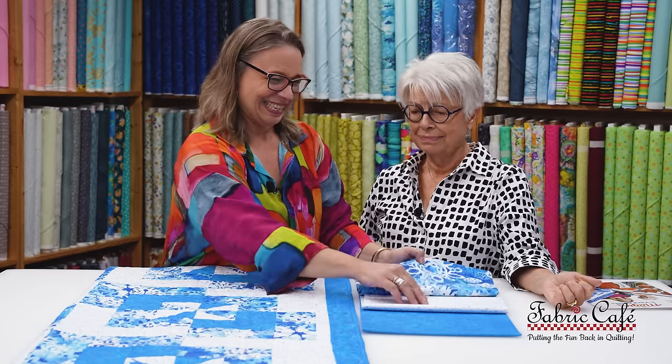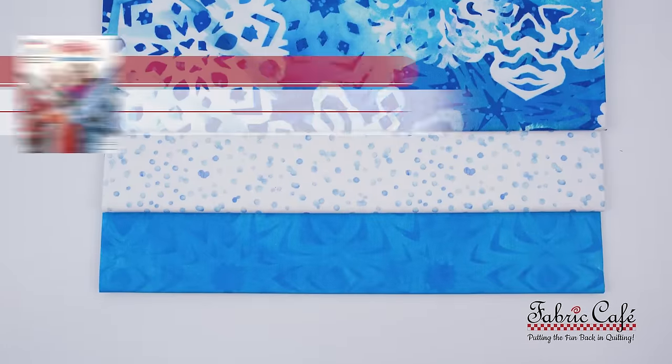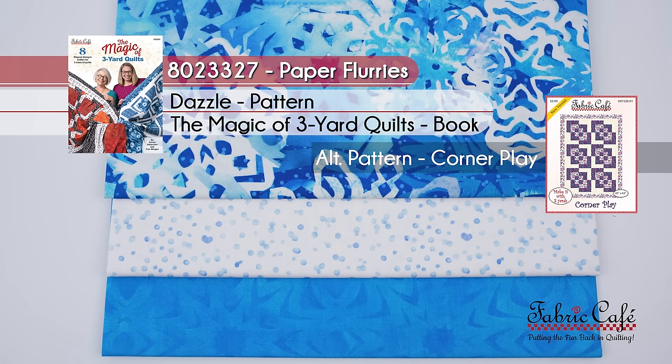This is called Paper Flurries, and the number is 8023327. The pattern is Dazzle from the book Magic of Three Yard Quilts, and we are suggesting the alternate pattern as Corner Play.